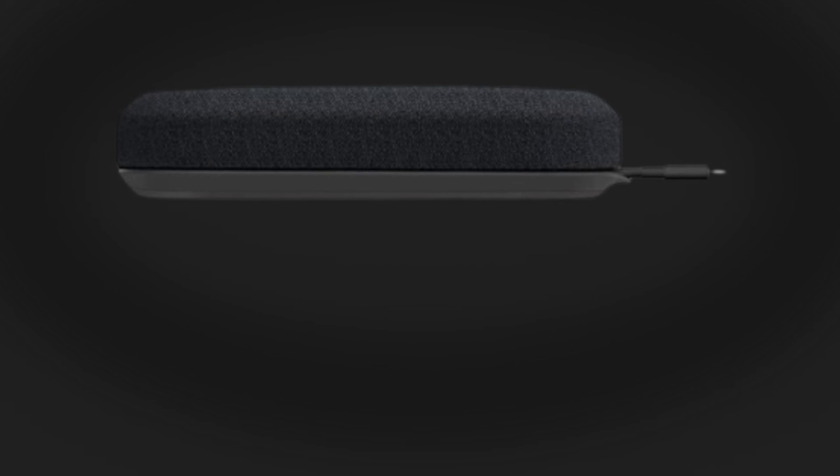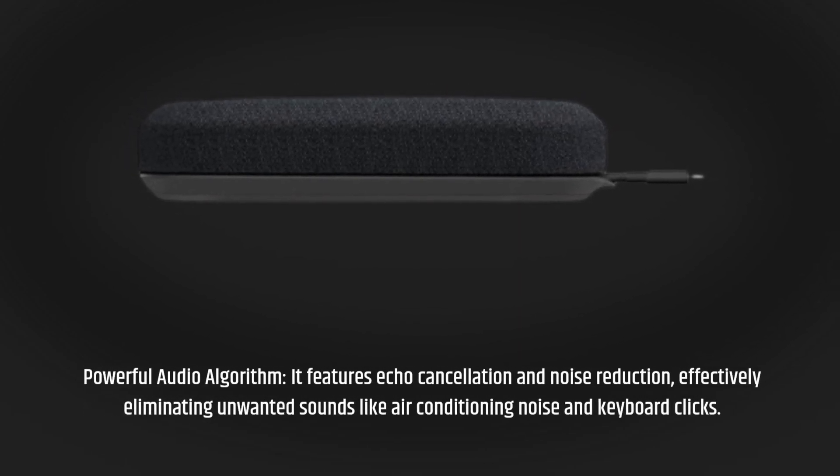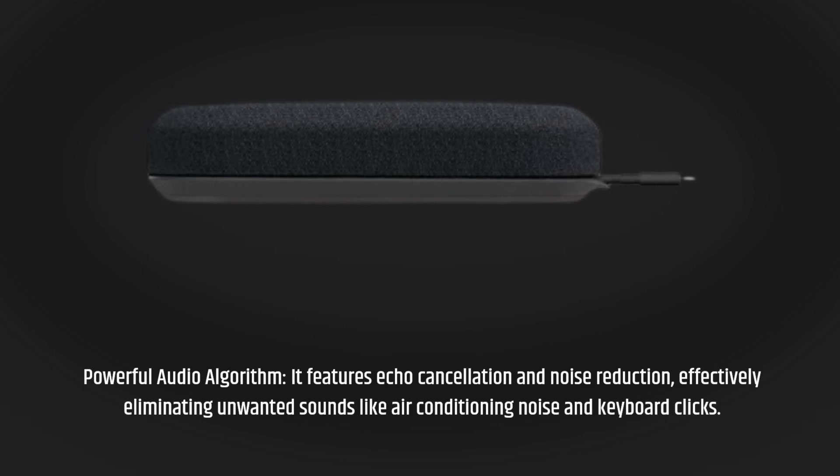Powerful audio algorithm. It features echo cancellation and noise reduction, effectively eliminating unwanted sounds like air conditioning noise and keyboard clicks.